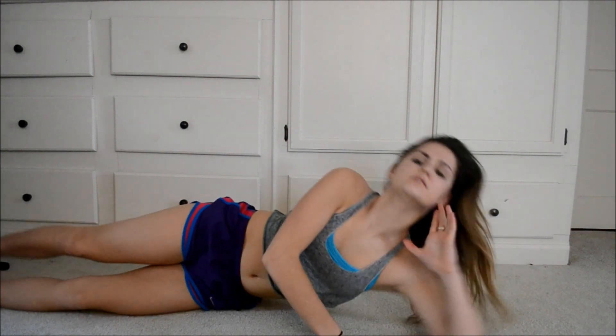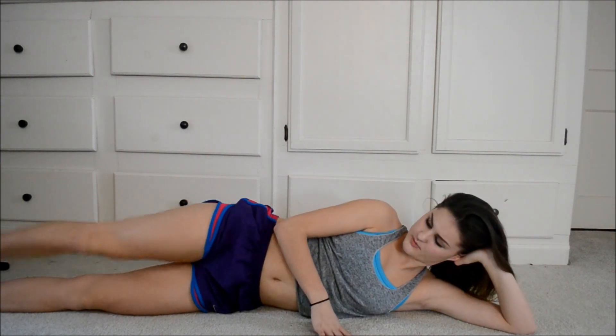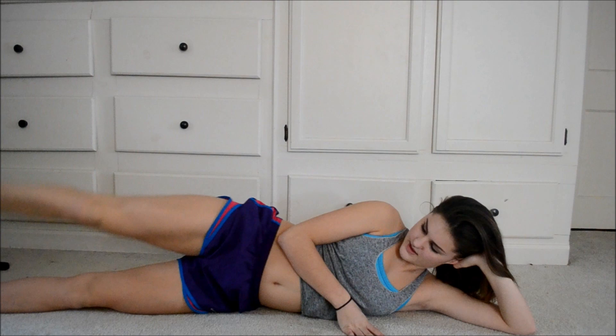Now that we feel that, we're just going to give ourselves a little bit of a break and just do 30 like this, keeping the leg flexed. So just do 30.